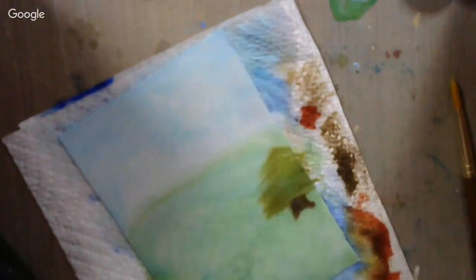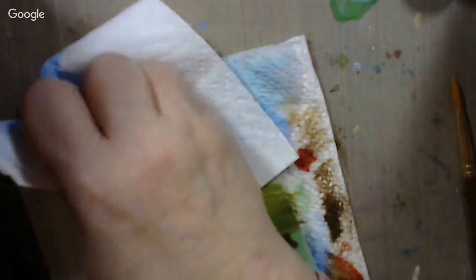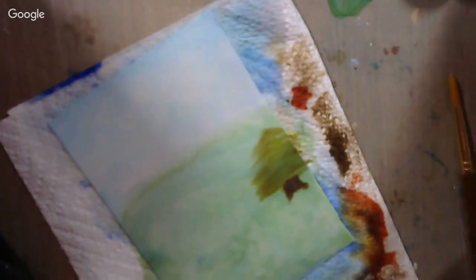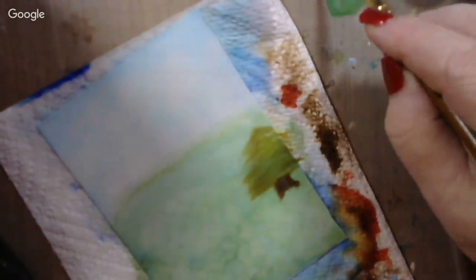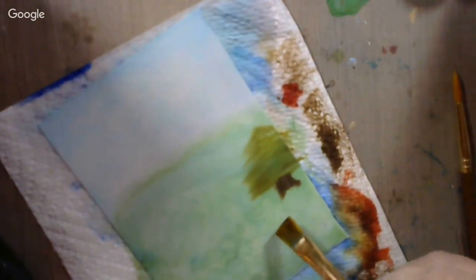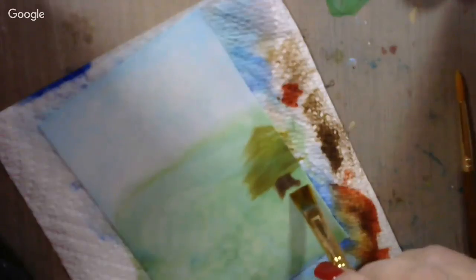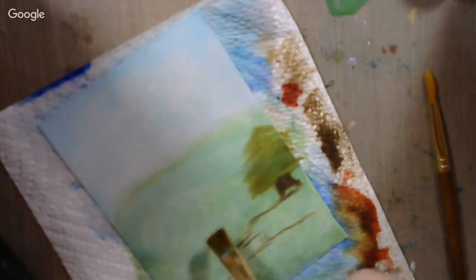I'm going to blot — just blot, not trying to move the paint around, just trying to blot the alcohol off of it. Okie doke. Now, what else do we want to put in there? I'm thinking we want to maybe put in a little bit of ground across here — kind of make it look like a little bit of dirt showing there in the grass.